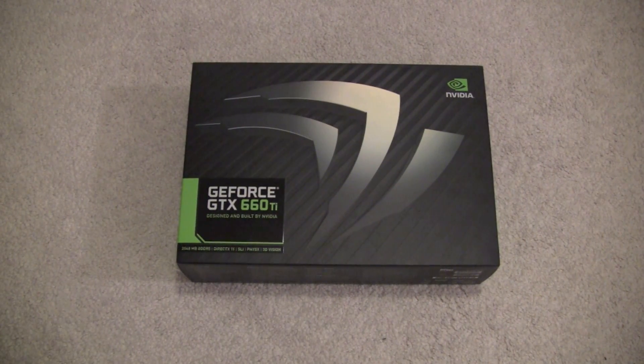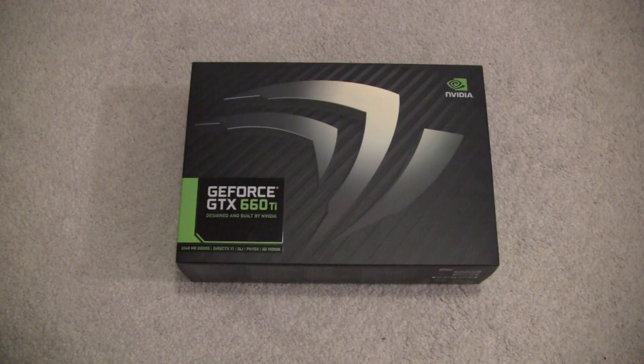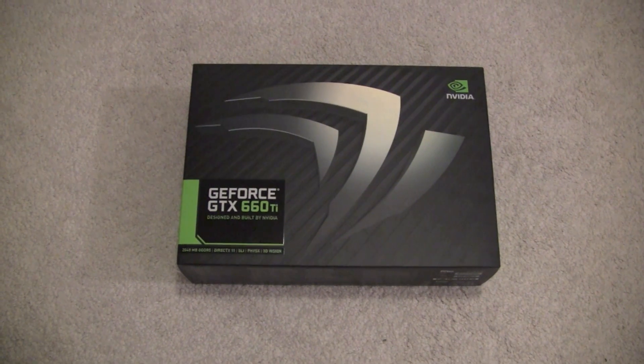This is the unboxing for the GeForce GTX 660 Ti, designed and built by Nvidia. Like my 560 Ti, this is a Best Buy exclusive reference card edition. This features the new Kepler graphics architecture, which has been widely rumored and popular among enthusiasts.